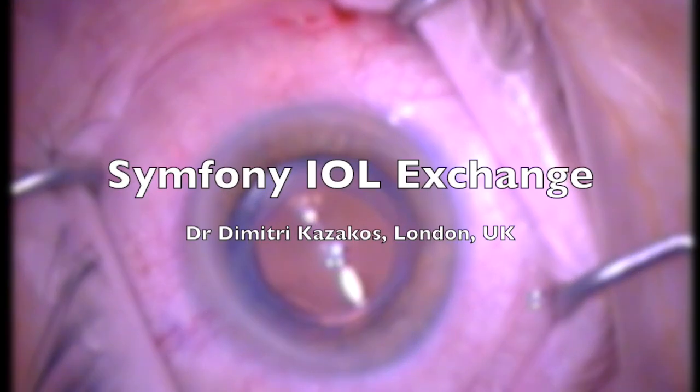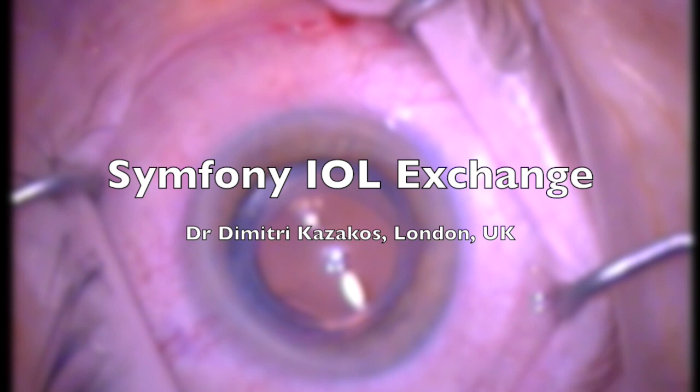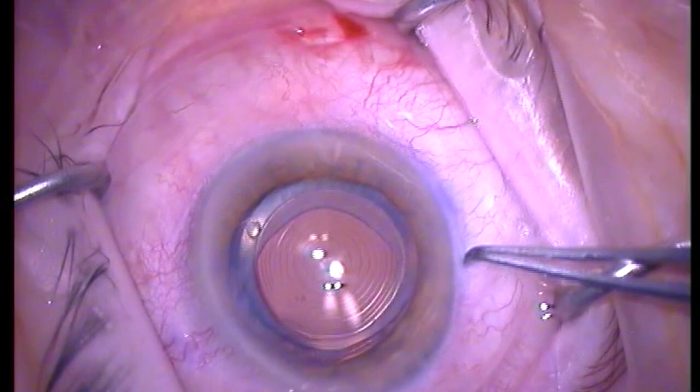Hi, this is Dr. Dimitris from London presenting the case of a Symphony intraocular lens exchange to a monofocal, due to symptoms associated with poor quality vision.